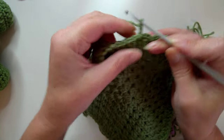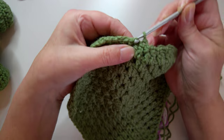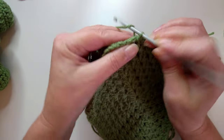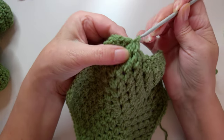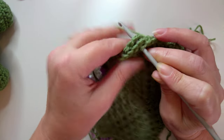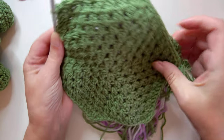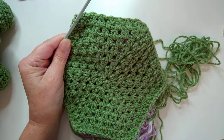Chain two through this front one and go into the corner position of the next pentagon - chain two through the front and through the matching one at the back. Chain two through the front and through the matching piece at the back. Chain two, get to your corner, match up with your pentagon corner, slip stitch, chain one, slip stitch back into the same space, then continue all the way around until you've got one bit left to stuff.